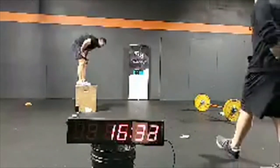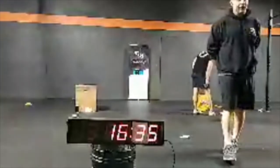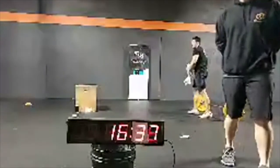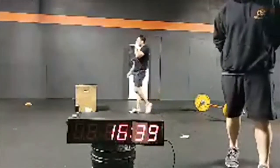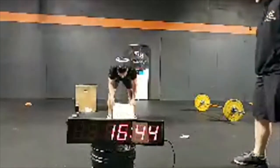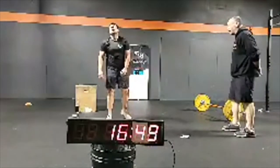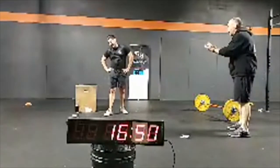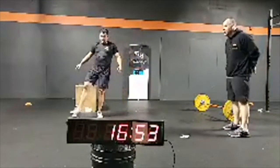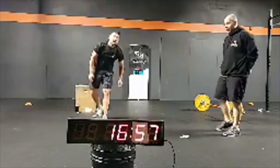16 and a half minutes in. Karen is done! All right, it's worth it — Karen crushed it. Carlos, Karen's already done, let's go. Carlos is now going to use the dumbbell for split snatches.